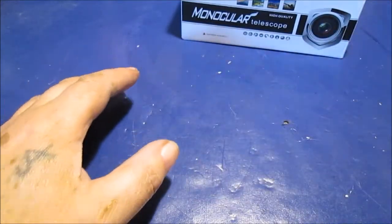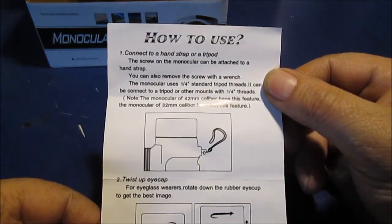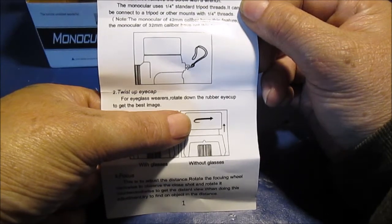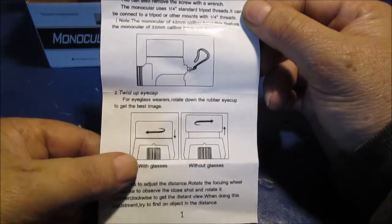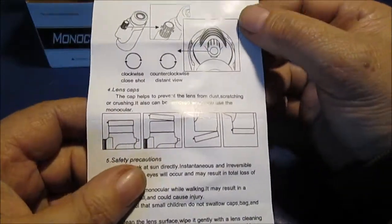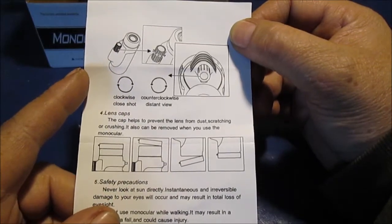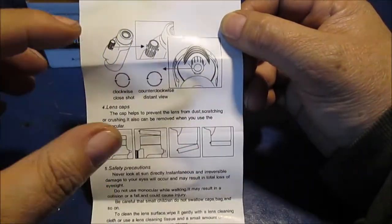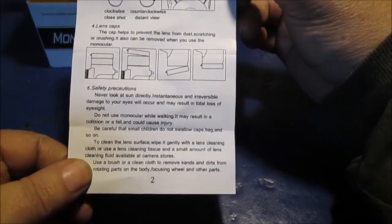I'm going to hold these instructions up if you want to read them — you can always pause. I did learn that if you take the eyecup off and unscrew it, you can kind of fit it against your eyebrow and eye socket to steady it, which is an advantage. It does make the image a little smaller though. The instructions say clockwise for close shot, counterclockwise for distance view. It does zoom — if you want to look at something close, you've got to really turn the wheel and refocus, moving that lens in and out quite a ways.